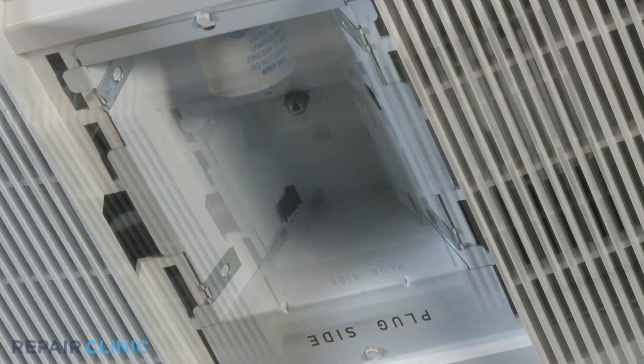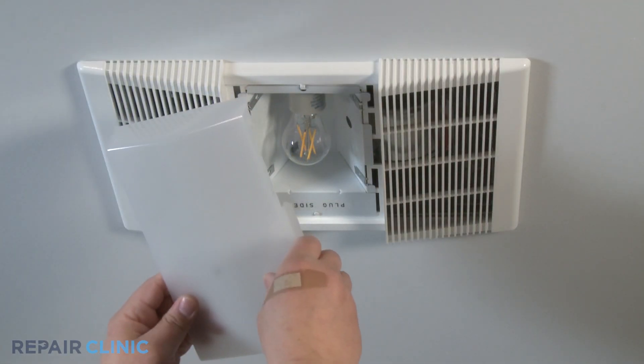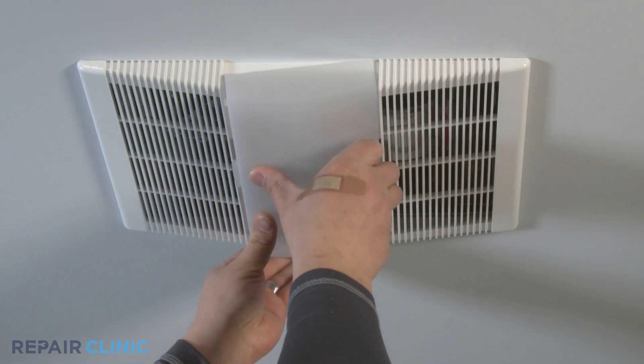Screw the light bulb into the light socket. Hook one of the tabs of the lens cover into the notch on the grill assembly and firmly press the opposite side of the lens cover to snap the other tab into place.